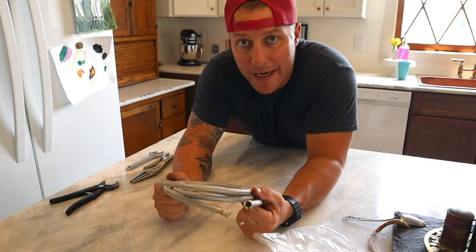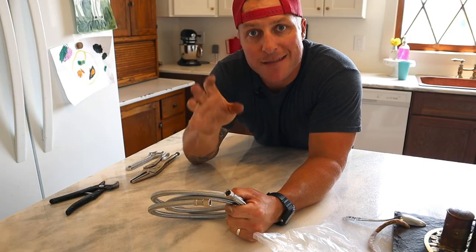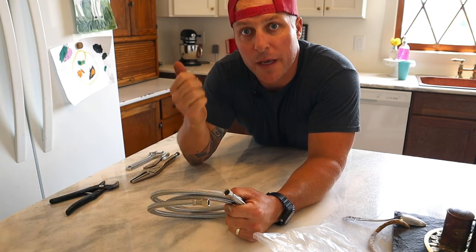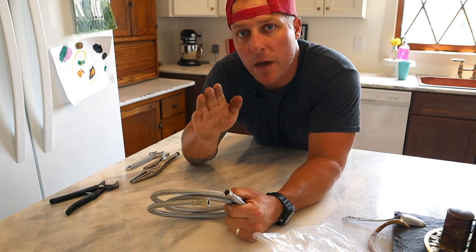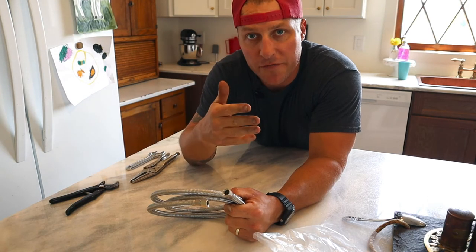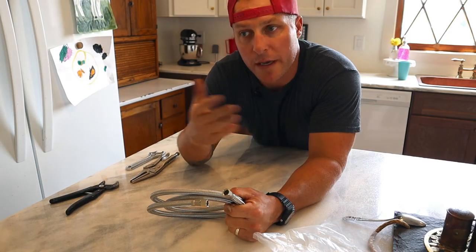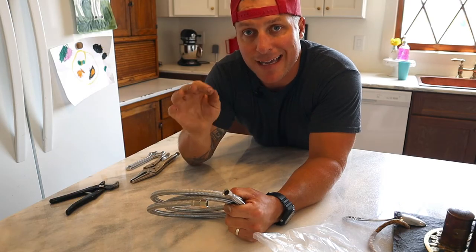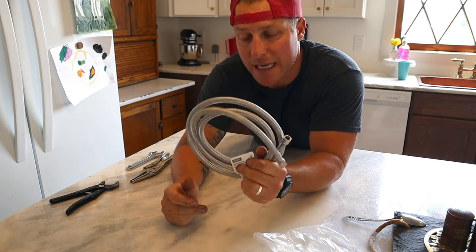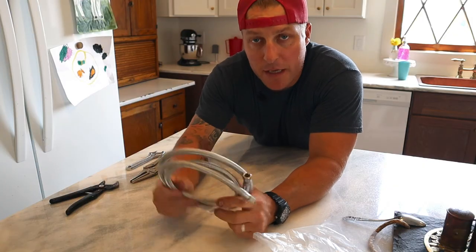The braided stainless steel line is always what I prefer — I will never use anything else. We've renovated several houses and out of four or five that we've done, I've had two of them actually leak water behind the refrigerator. The only way we found out was from the wood floor under the refrigerator starting to buckle. Sure enough, we pulled the fridge out and it had the cheap plastic line — at some point when the fridge was being moved, the plastic line got kinked and started leaking. So I am a big proponent of running the stainless steel line. Spend the extra money; it is not worth the leaks.